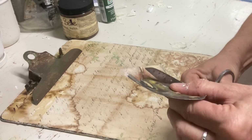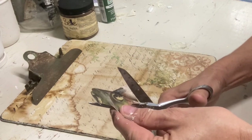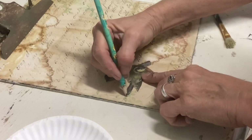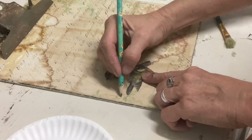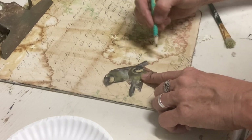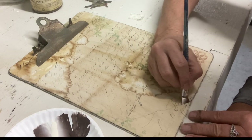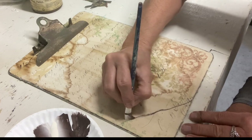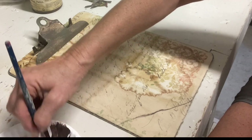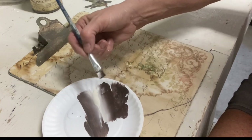Now I'm using some decoupage paper and cutting out a bird because I didn't want the surrounding patterns competing with each other. I'm just going to place this bird on the bottom, and before I glue it I'm going to draw out some tree limbs behind it so the bird will be perched on a limb. I drew out where I needed my limbs to be so that when I place that bird back, it's going to be positioned right.